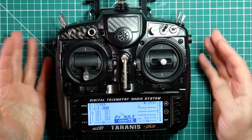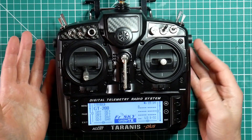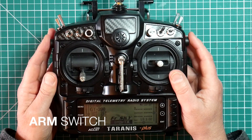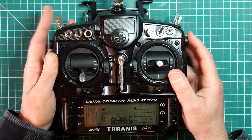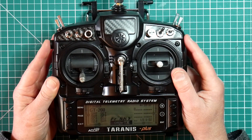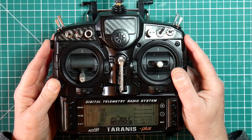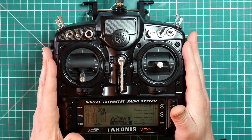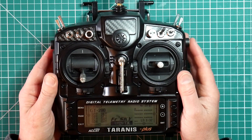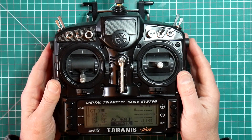As always, listen to all the advice and make up your own mind as to what works best for you. I've seen some very complex switch interlocks for arming your quad. This is fine but for me it's an unnecessary complication and I think it's best to keep the arm switch the same for every quad that you fly. That way your muscle memory will quickly develop so you don't accidentally disarm or use the wrong switch.